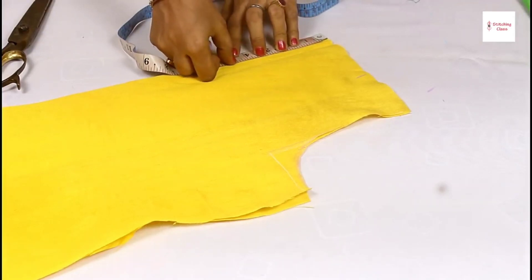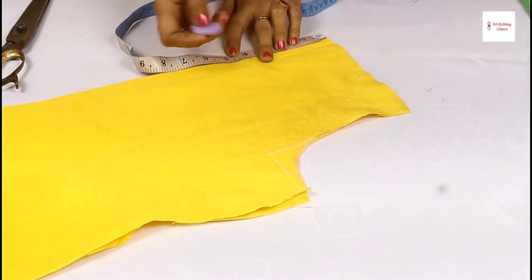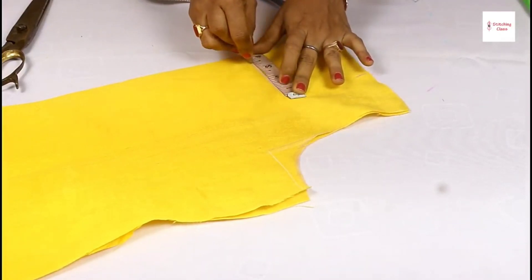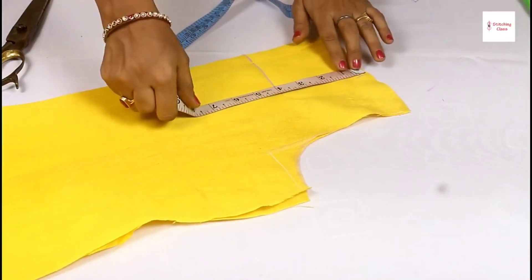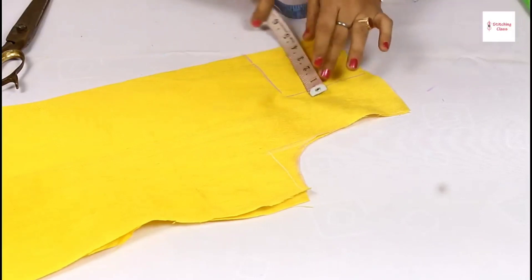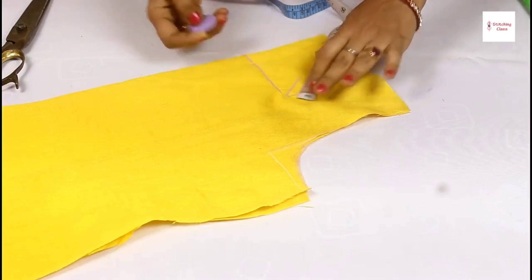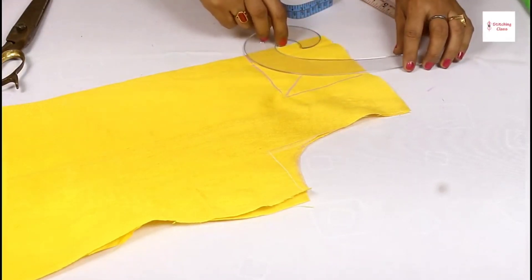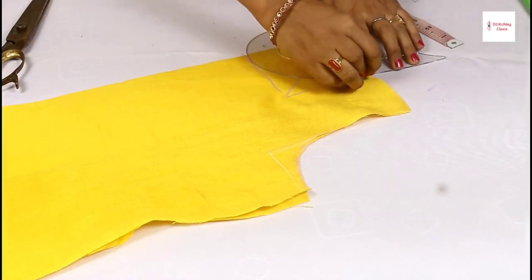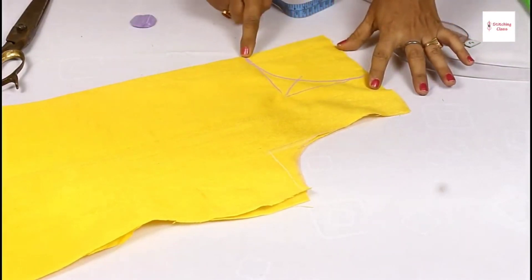If you want to keep the neck deeper, you can adjust accordingly. This is my 4 inches measurement. We draw it like this — I have made a box shape like this. Now I will give it 2 inches in the hole, and it will come out like this. The same drop is cut from the same drop.